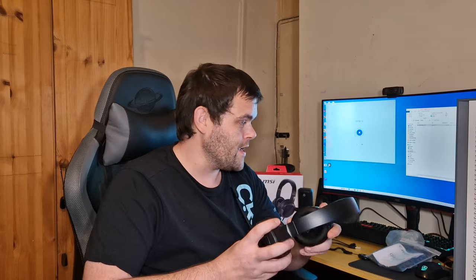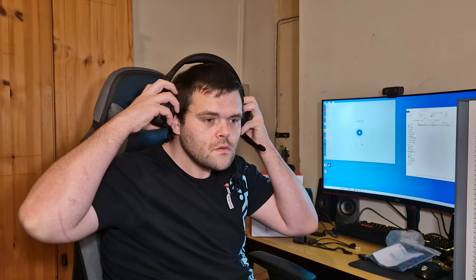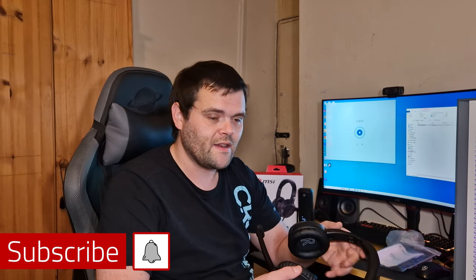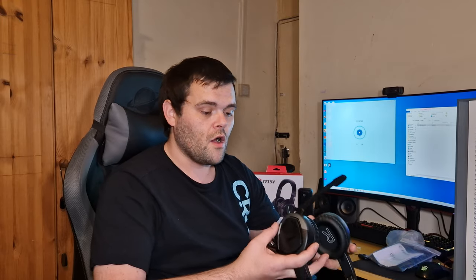Overall the headset sounds fantastic. I am a bit gutted with the size — it's a little bit wide. They're around the £33 to £35 mark so not bad. They're up there with the AOC headphones, but the AOC headphones felt a little bit better and didn't feel plasticky — they actually had a metal frame.